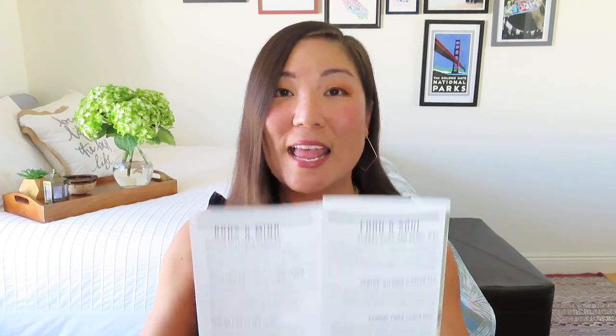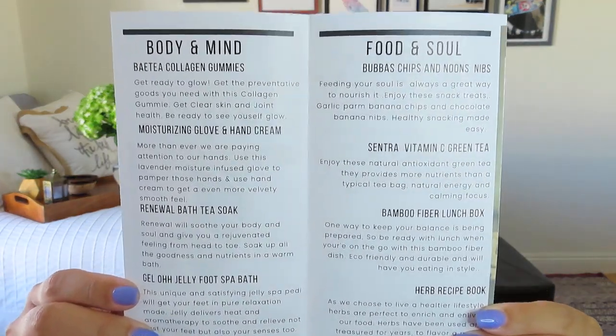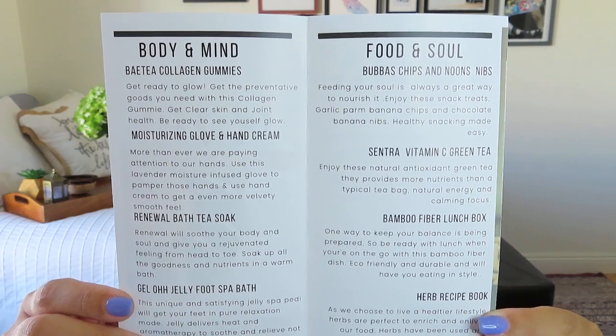One fun thing about how they lay out this pamphlet is that all items are listed in two columns: 'Body and Mind' and 'Food and Soul.' We do get some edible treats in this box. It looks like we're getting 10 items, five in each column. And in addition, in every 180 Degree Box you get what they call the monthly charm — always one extra little treat. Everything works together toward that theme of balance, and it looks like there's a lot to share.